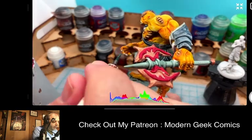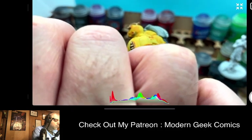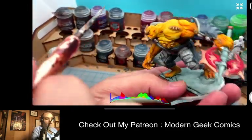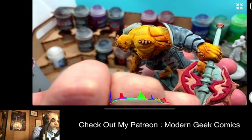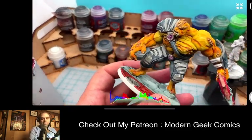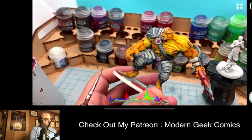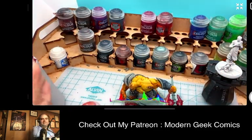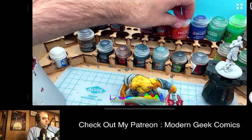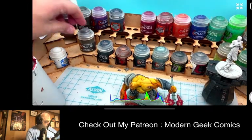Got to get into that hand and make sure all of the yellow on that hand is good to go before I go in there with the Skeleton Horde to get those nails done. And I'm going to put a little bit of staining inside of the purple so that it gives it a little bit more of a sheen or shine. I'm going to use the Skeleton Horde for that.